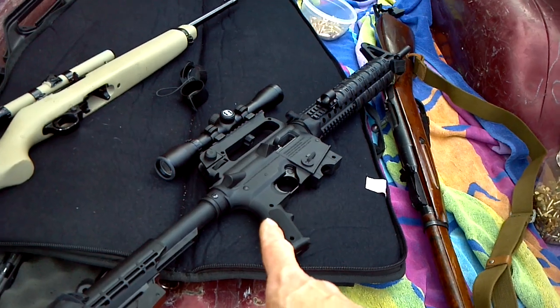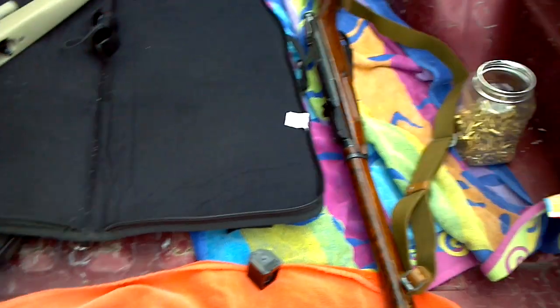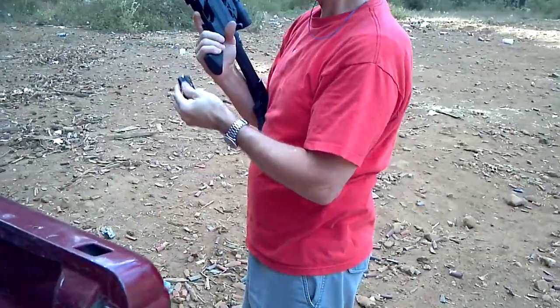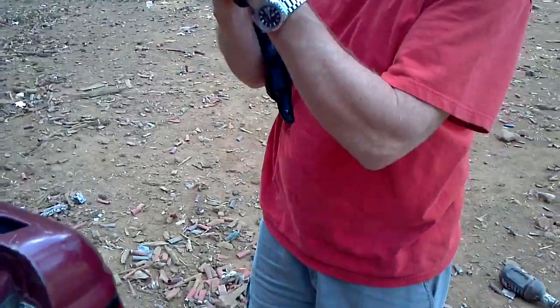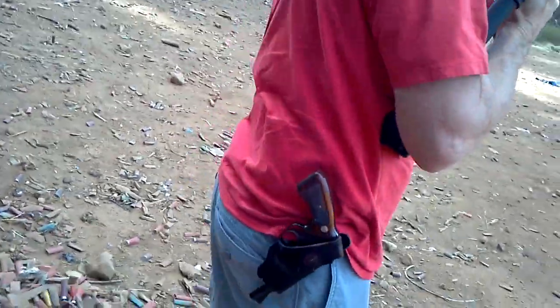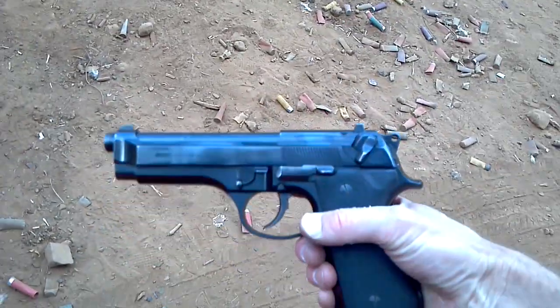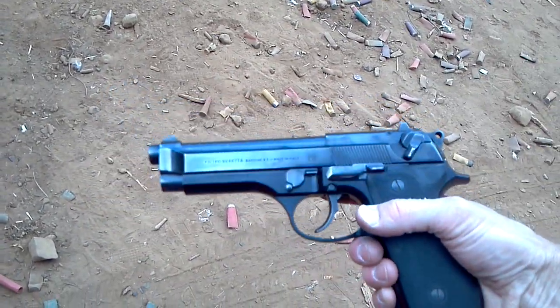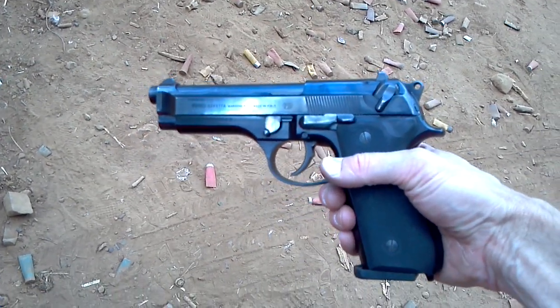Mossberg Tactical 22, Model 702. The venerable Ruger 10/22. What do you got on your side there, Pops? That's the Smith, right? Let's take a look at it real quick. Okay, Smith & Wesson — that thing is awesome. And then I'm packing in my Blackhawk holster a Model 92SB, which is what the military's M9 was based on.